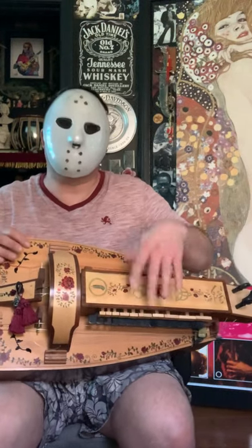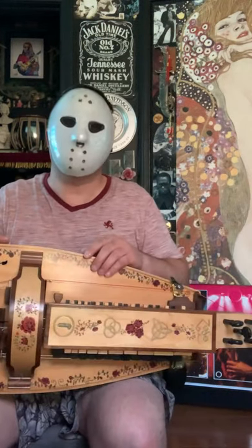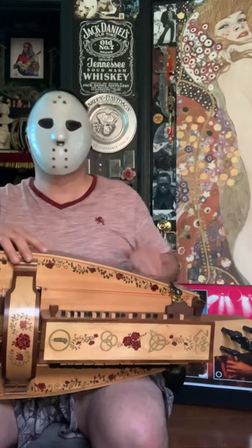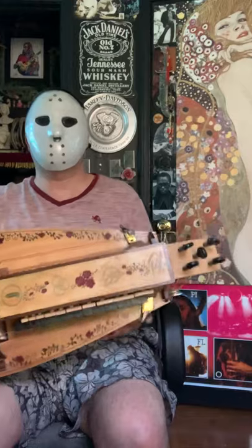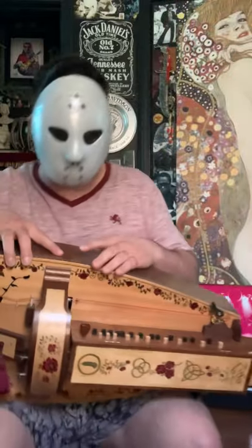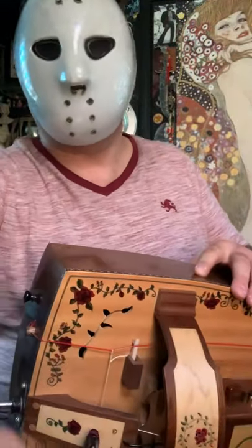Of course that was just some improvisation, just to show you what this is capable of. Again, this is my hurdy-gurdy. Beautiful, isn't it? Of course it is.